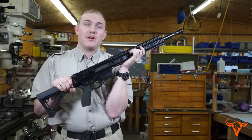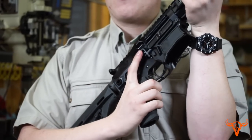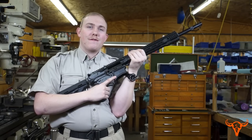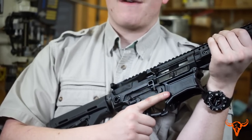This rifle is equipped with an ambidextrous bolt release, as seen here on the right side or here on the left side. The rifle is easily manipulated — if you have to, you can quickly raise your trigger finger, push the bolt release, and you're back in the fight.